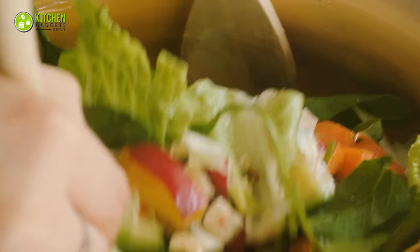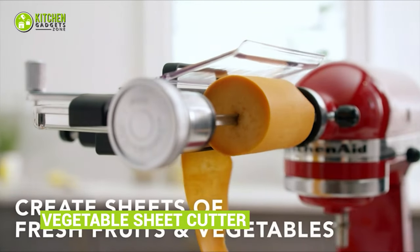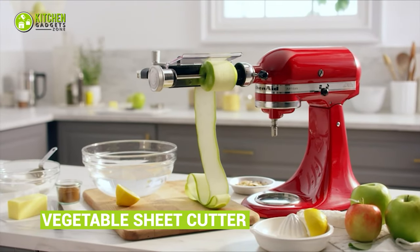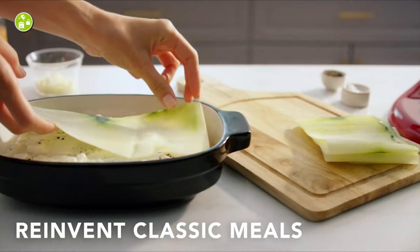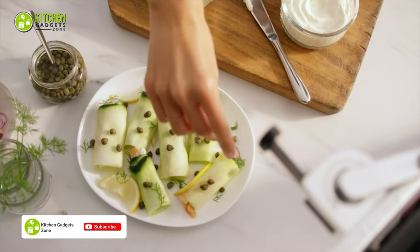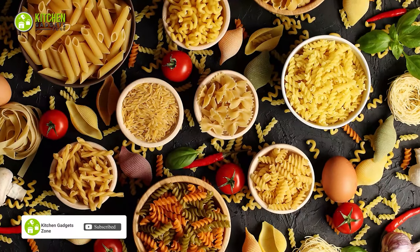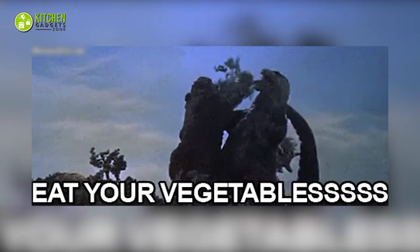Healthy eating will be reinvented with the KitchenAid Vegetable Sheet Cutter attachment. This cool cutter creates thin or thick veggie sheets from zucchini, carrot, and apples to prepare veggie lasagna, wraps, rolls, and plenty more. By using it, you can recreate classic meals with a modern touch while maintaining health benefits with guaranteed freshness — that's how it substitutes extra carbs for eating without a guilt trip.